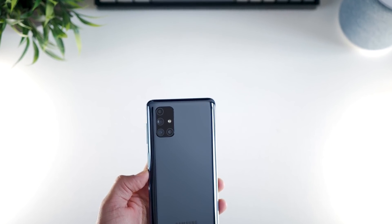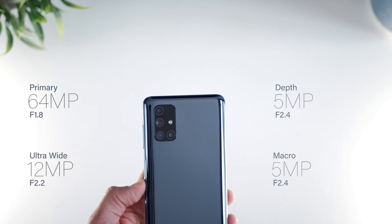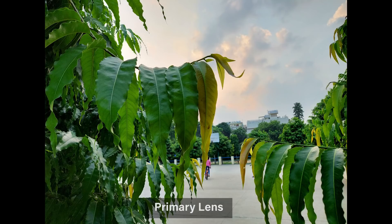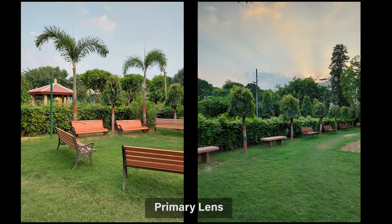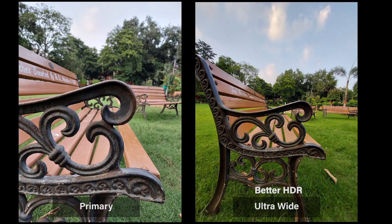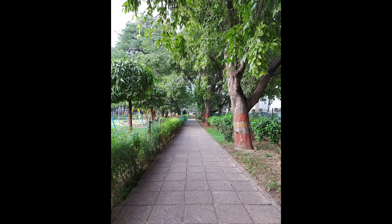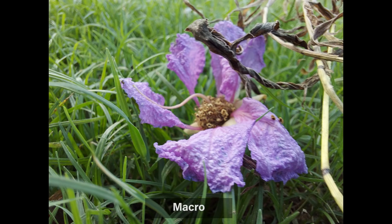The M51 has a quad camera setup: a 64MP main camera, 12MP ultrawide, 5MP depth sensor, and a 5MP macro lens. The camera quality is quite impressive — sample images are available for download in the description. In this price segment, cameras are quite similar to each other; the main difference is in image processing. Some may prefer how OnePlus does it, some Redmi, and some Samsung — so download the images and judge for yourself.